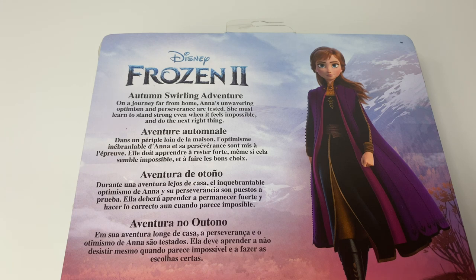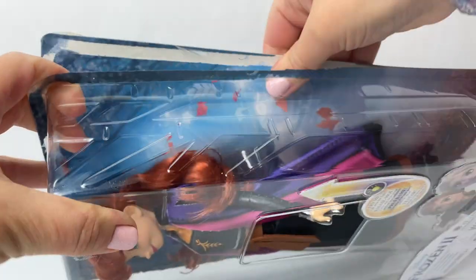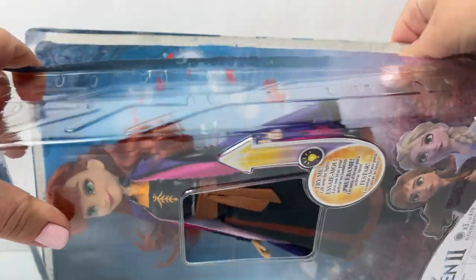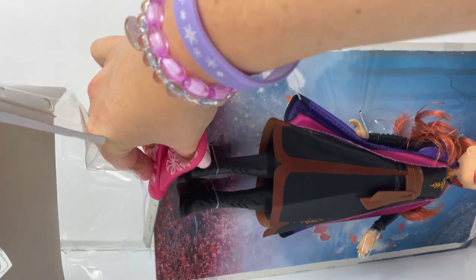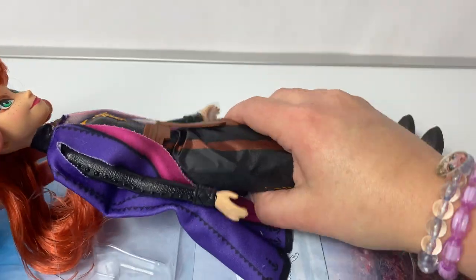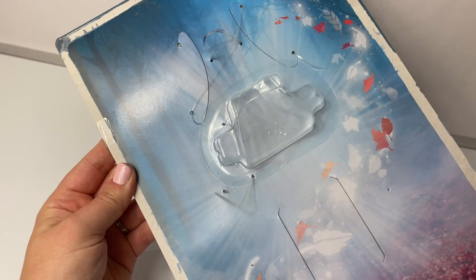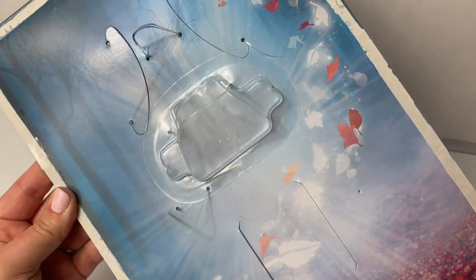On a journey far from home, Anna's unwavering optimism and perseverance are tested. She must learn to stand strong, even when it feels impossible, and do the next right thing! Now let's open the package and take a closer look! Here on the back of the package, we see a beautiful picture of the Enchanted Forest and leaves!